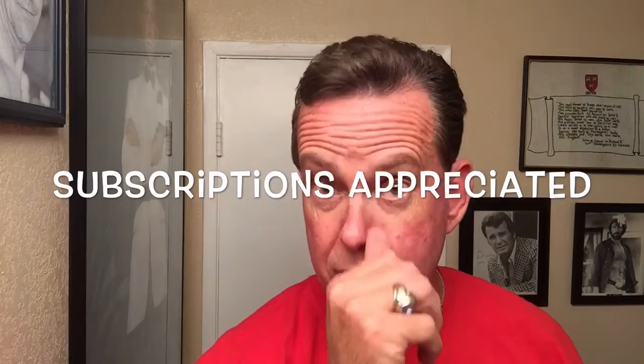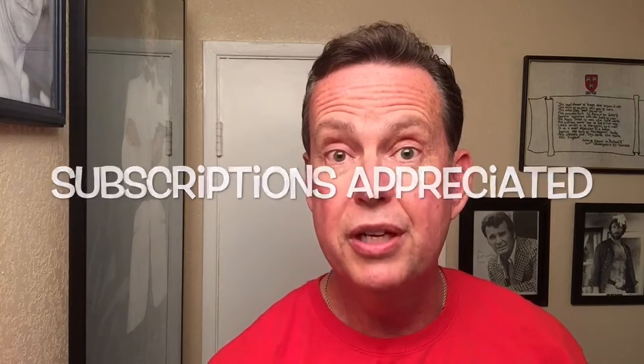Appreciate you watching. Subscriptions and likes are always appreciated. Until next time, it's Ken Serfs. Have a great day.